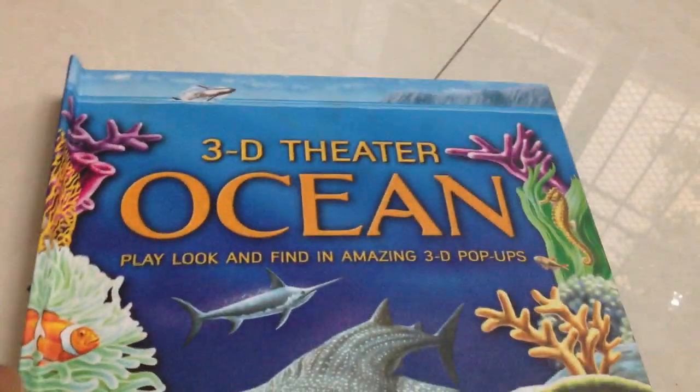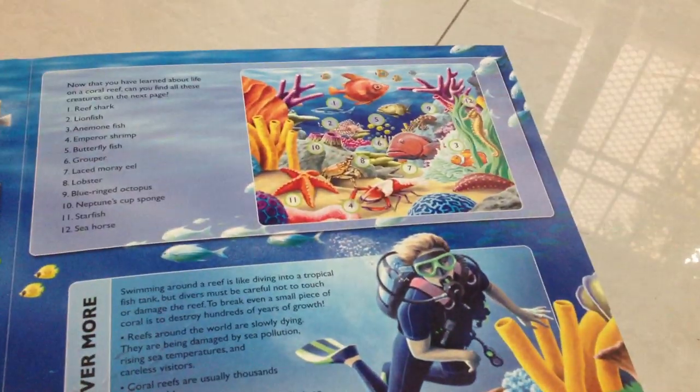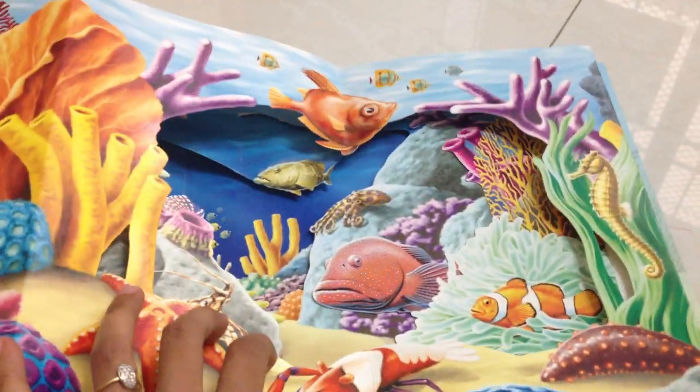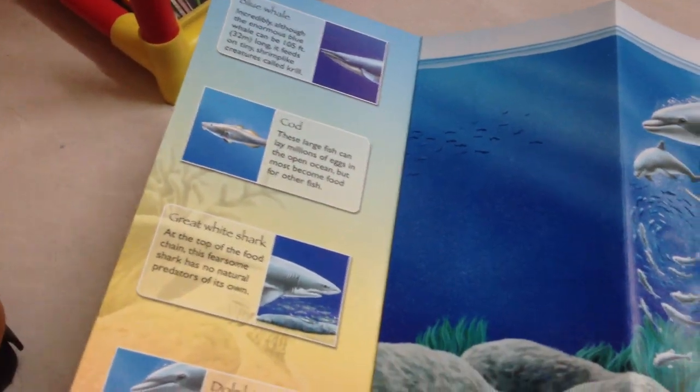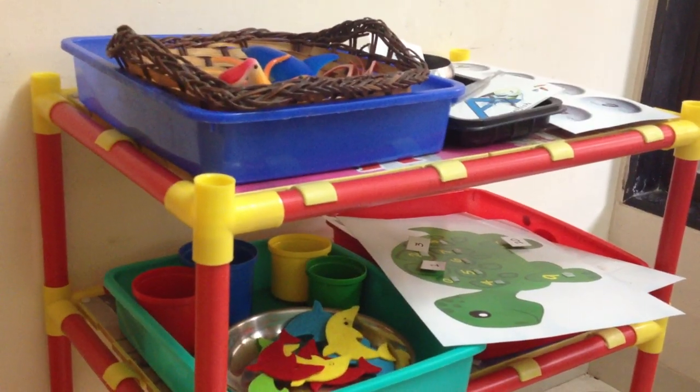The last activity — we're going to read a book. I got this really nice 3D theater ocean popper book, so I'm going to read that out for him. It is so pretty — I'm not going to go through all of it, just maybe a little bit about each sea animal, and there are images. That's it guys, I hope you got some ideas and enjoy using the free printables for your kids at home. I'll see you next time, bye!